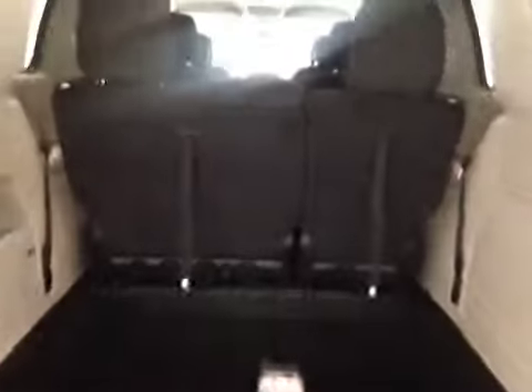In the back we have your 17-inch all-season alloy wheels, and your backup camera right there. Decent sized space but if you do need more room these seats do fold down. You also have a little bit of extra storage on the side.